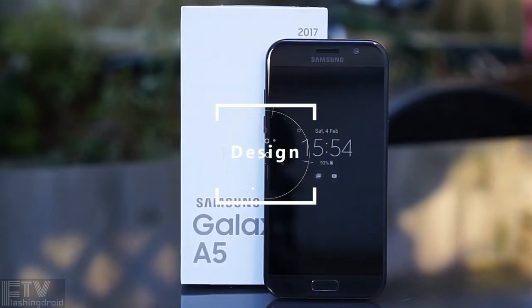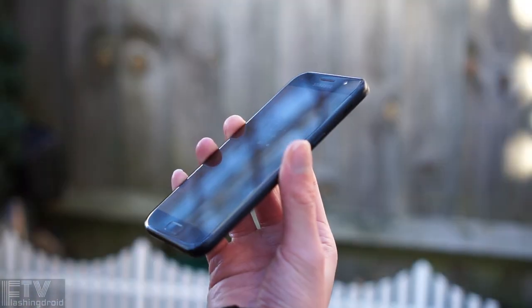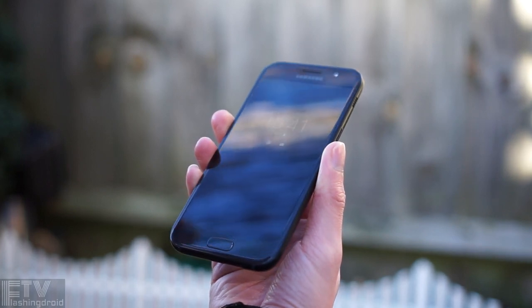One of the most fascinating things about the A-series 2017 is the design. Not only does it follow the glass and aluminium frame material choice, but also the rounder, smoother, flagship-like design language, with IP68 water and dust resistance.